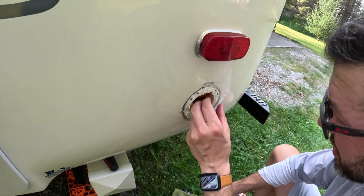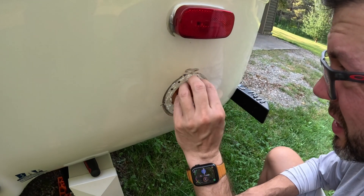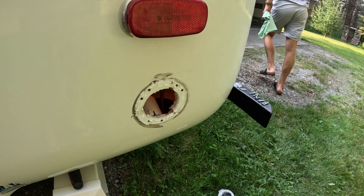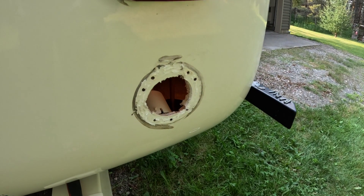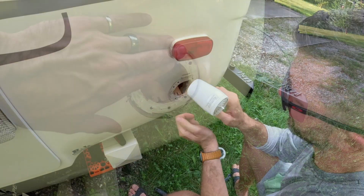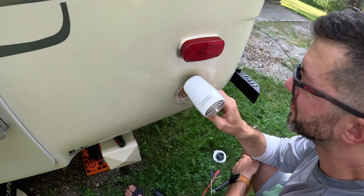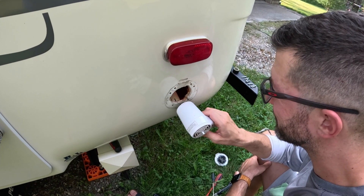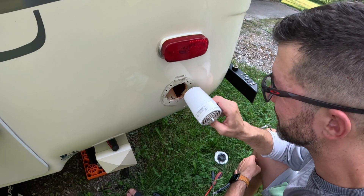And there we go — with some light prying it's off, and now we're going to need to clean this up. I'm going to use some Gugon and some elbow grease and clean this whole area up. To help this job along, we're using a hair blower just to heat up the surface, and it'll make the silicone a little bit easier to take off.